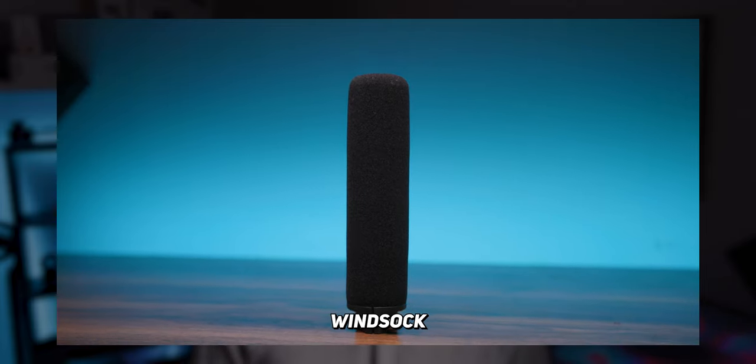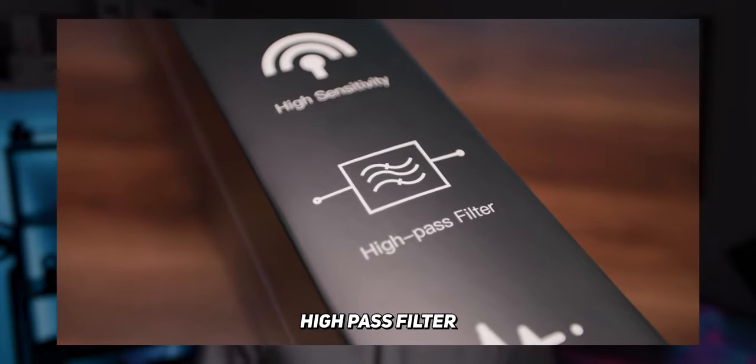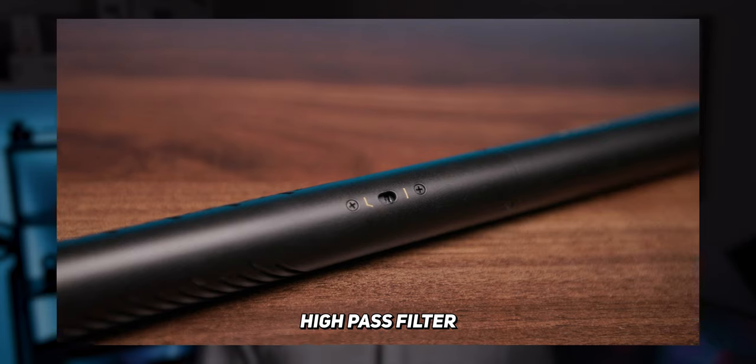As I mentioned earlier, it comes in the box with this little windsock which is hands down the number one thing every microphone needs. This works to slow down the air moving around the microphone to stop that dreaded wind noise and also pops when speaking. It also has a high pass filter built in, which cuts out lower frequencies before the signal even leaves the microphone — great if you're shooting around air conditioners or appliances that generate low frequency sound, and it can also help with pops when speaking.